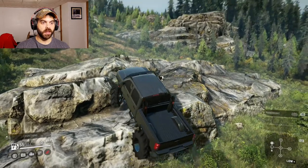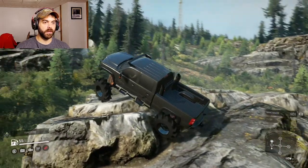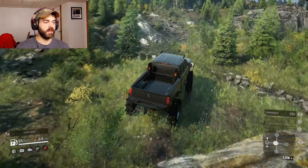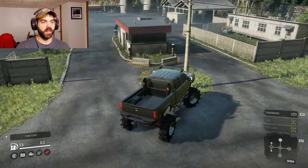Holy shit, get your big ass up there! Very nice, very nice. Come up here — put it in high and this thing moves. At least it brakes fairly well too — brakes definitely work.